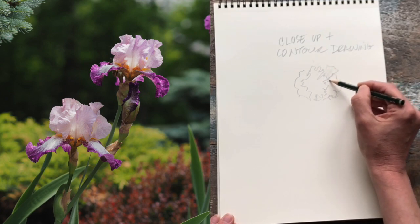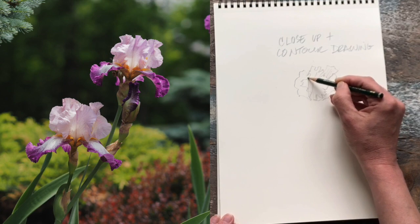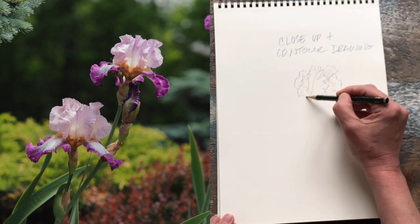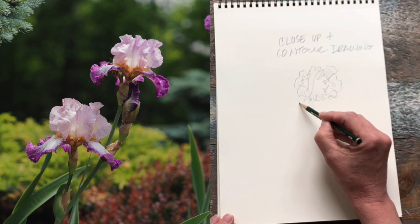Notice that I'm not picking my pencil up from the paper — I keep it attached. I find this a really helpful method, even if I have to trace back and travel back on the same line. I really like this way of drawing. It feels like I'm very much connected to my subject.